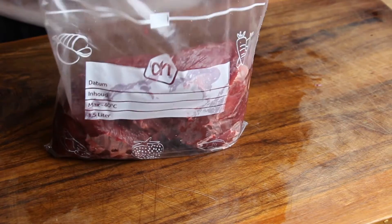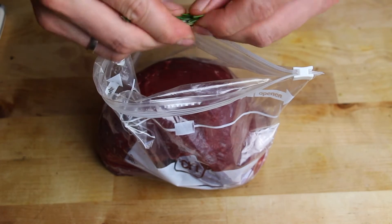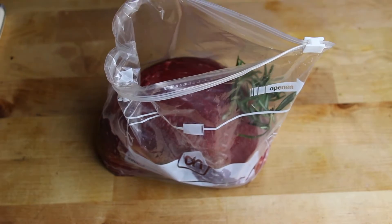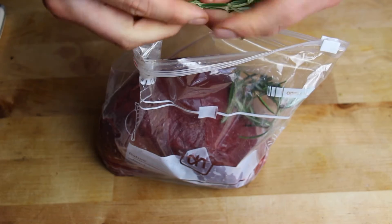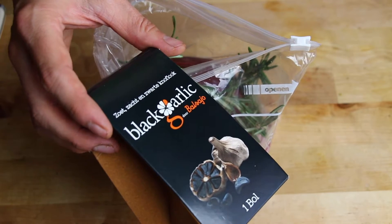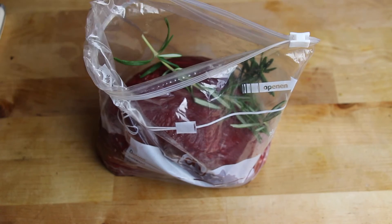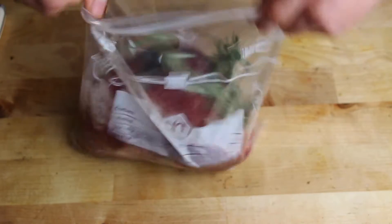We're gonna put this one into a Ziploc bag and then add different kinds of ingredients. First is fresh rosemary — just make sure to break the leaves a little bit so the flavor comes out better. Then we're gonna need some black garlic. I got this one from the Netherlands — this is interesting. You can see how the cloves look, they're almost black and seem to be smoked. Really nice flavor.